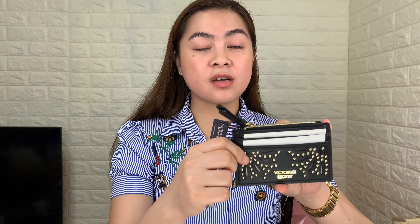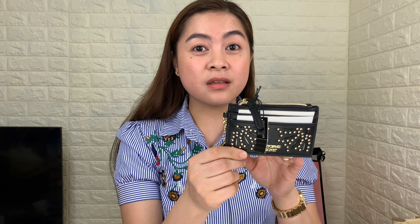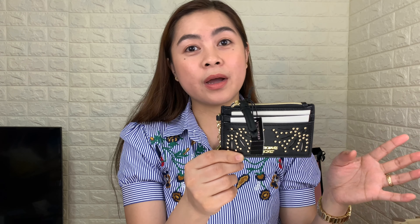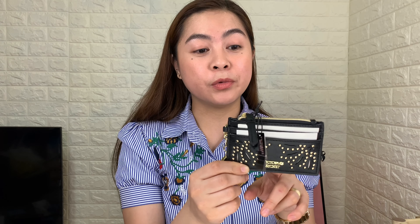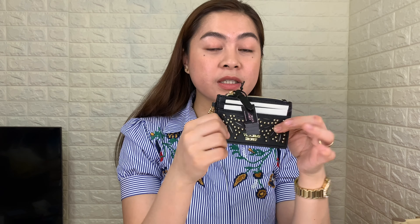The material used for this card case is polyurethane, which is very durable compared to other faux leather. You can clean it easily using wet wipes and it's also waterproof, so I think it will last long. This product is very sturdy, and I really like how Victoria's Secret works on the edges — it's very clean.